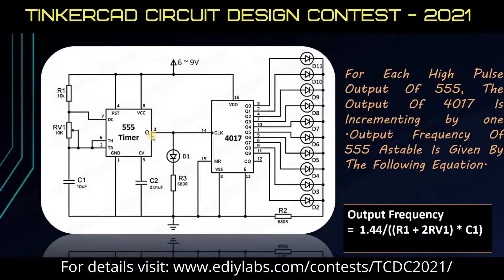The output frequency of the 555 Timer is adjusted with the help of this formula. R1 and RV1 get changed with the help of the potentiometer attached in this circuit.